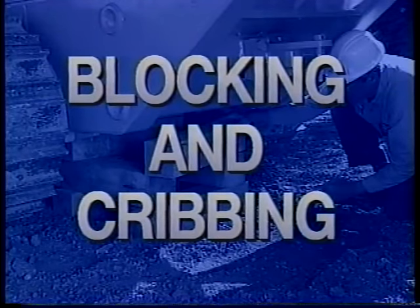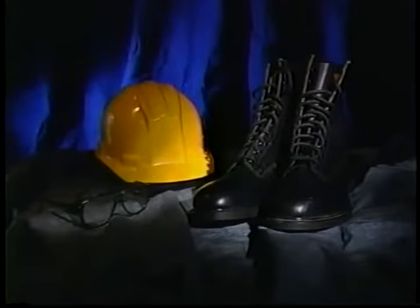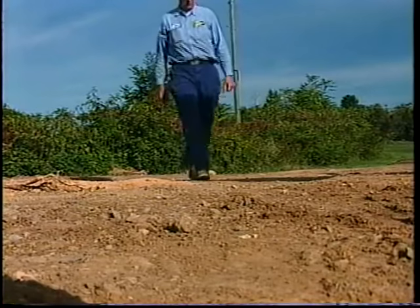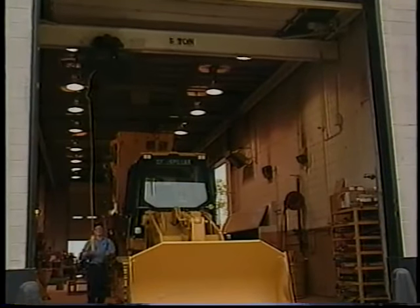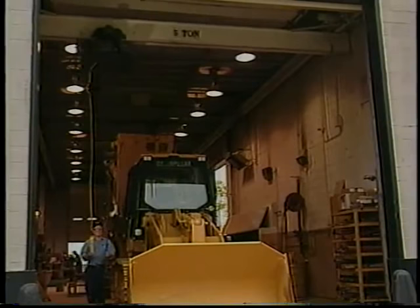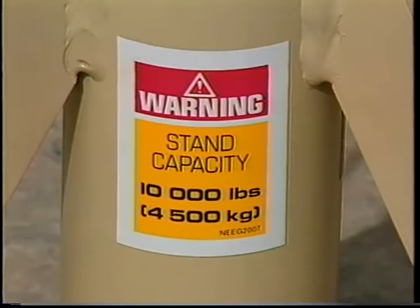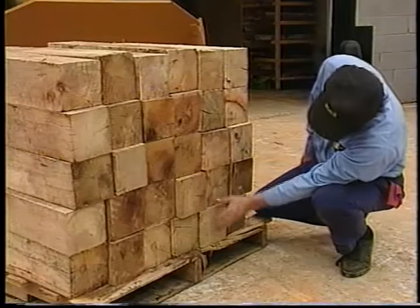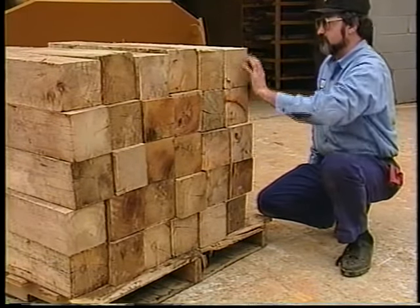In this video we have shown you a few ways to correctly block and crib machines, attachments, and components in the shop and in the field. Here's a quick review: always keep in mind general safety information like wearing the proper personal protection equipment and inspecting your work area. Always use the right tools for the specific service work you're going to perform. Know the maximum weight limits of all devices and tools you're about to use, and know the weight of the machine or component to be lifted. Inspect wood blocks for splits, cracks, or rounded edges.